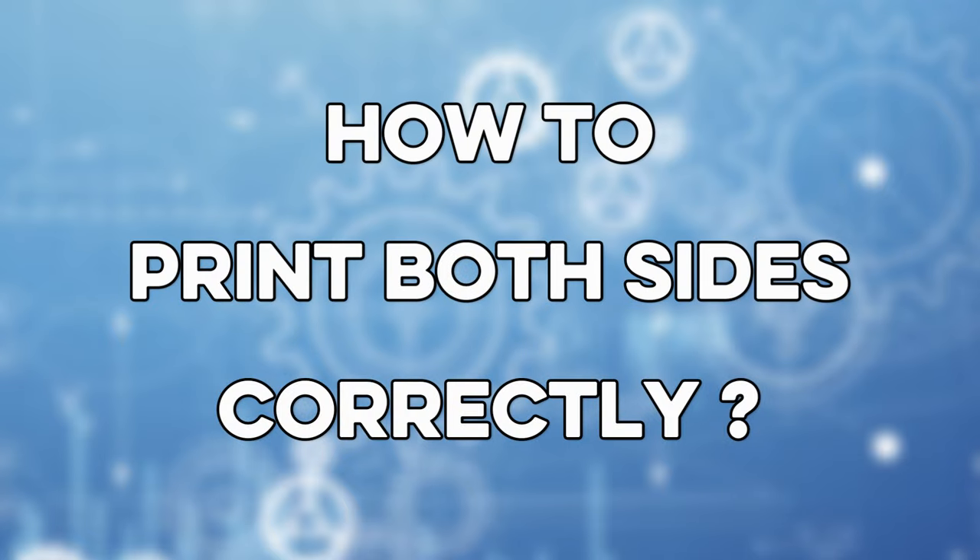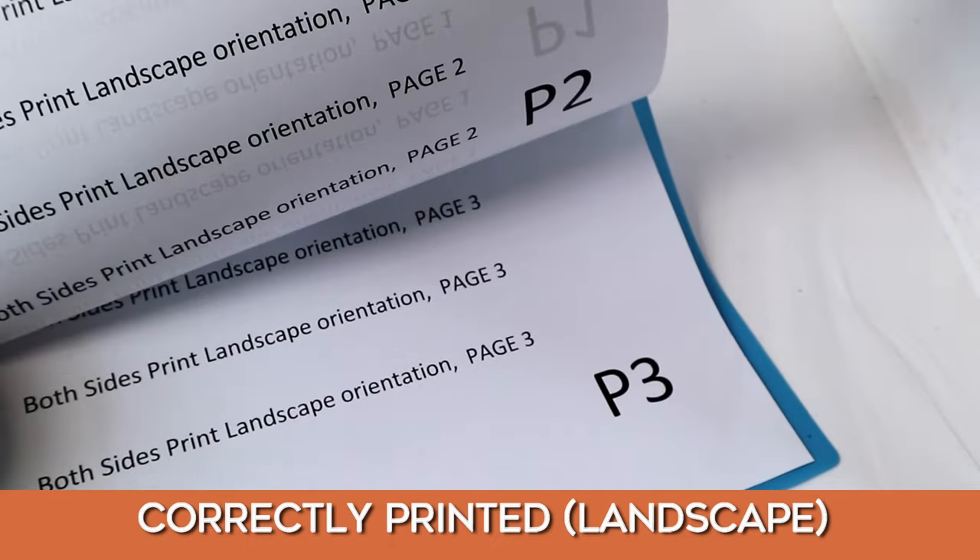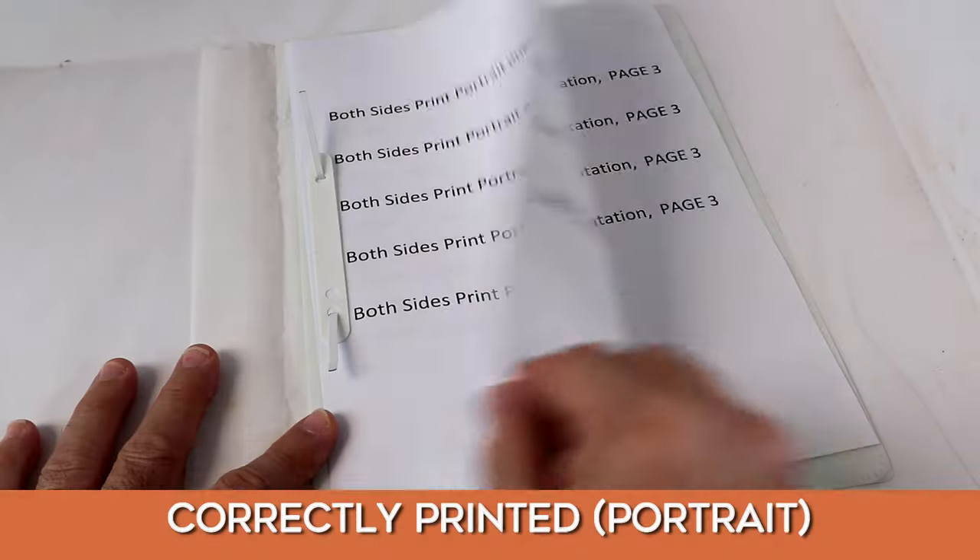So how do you print both sides correctly? Here are samples of both side printing done correctly.